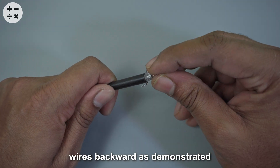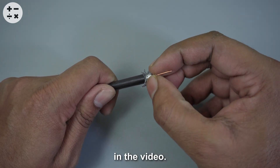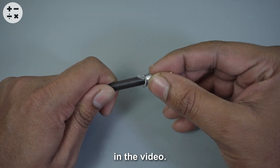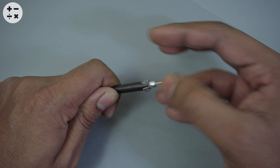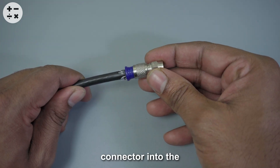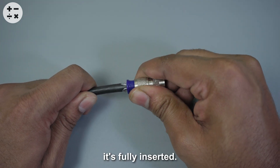Bend the woven wires backward as demonstrated in the video. Then insert the Koch's connector into the wire and push until it's fully inserted.